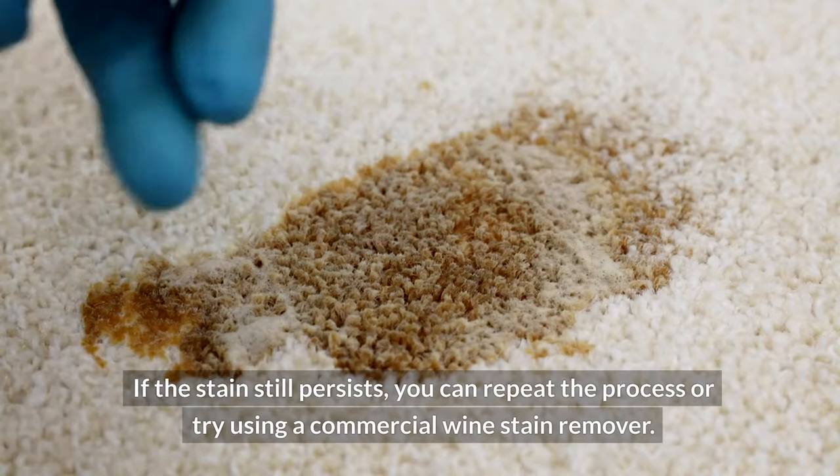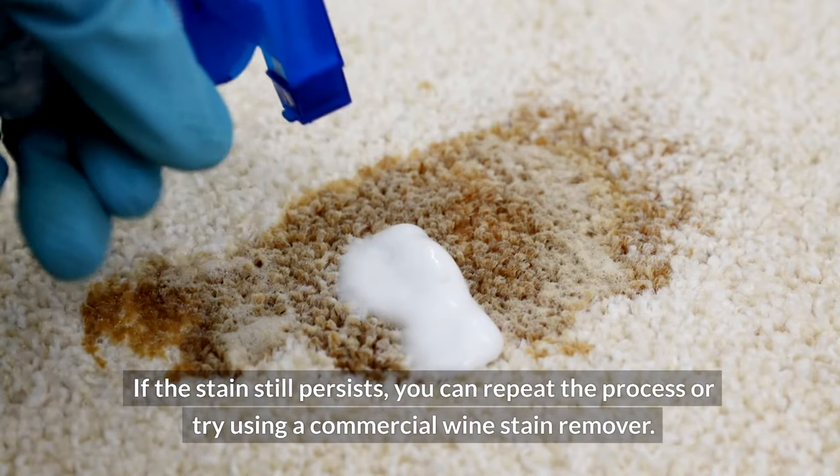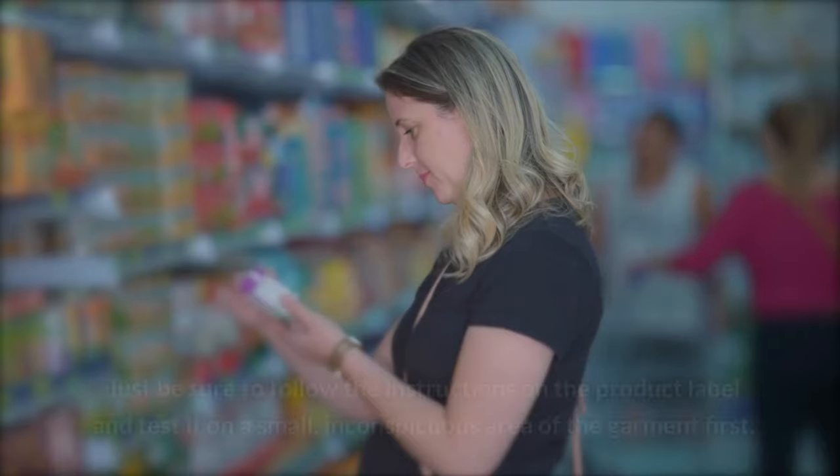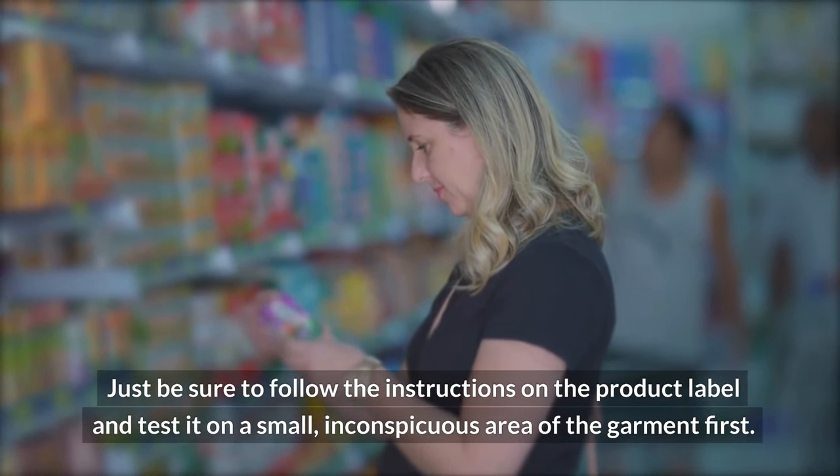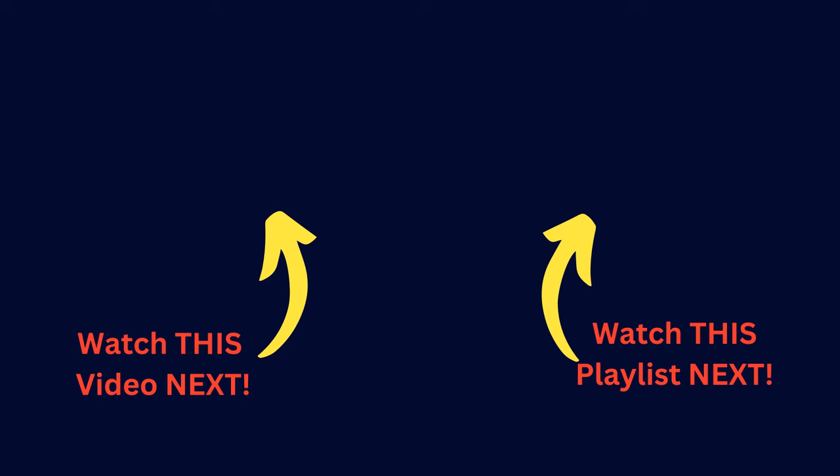If the stain still persists, you can repeat the process or try using a commercial wine stain remover. Just be sure to follow the instructions on the product label and test it on a small, inconspicuous area of the garment first. Thanks for watching today's video and we'll see you in the next episode.